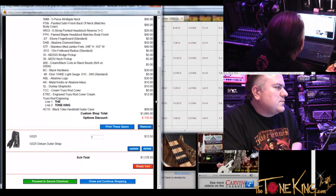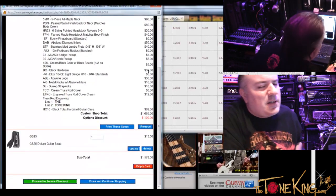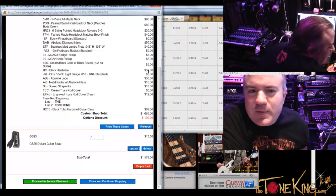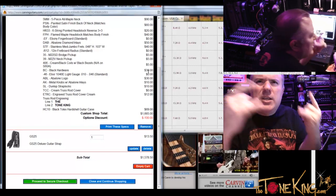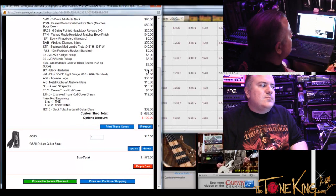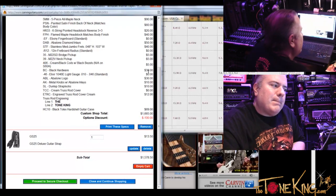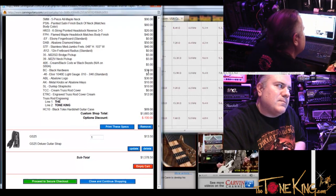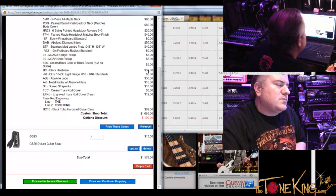Thank you. So I'm going to proceed to secure checkout — I'm obviously not going to roll that on camera. What I'll do is, once you've done that, I'll send you a copy to your email address for you to look over. If you see anything that you want to change or add, just give me a call back. Basically the procedure is: once you've placed the order and the custom shop is invoiced and you've approved it, if you make any changes after that point there's a $50 change fee. So that's why we send you a copy — to make sure everything's perfect before we proceed.